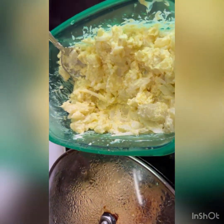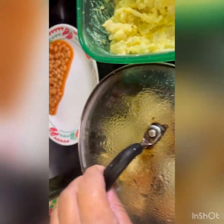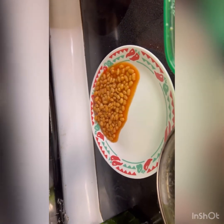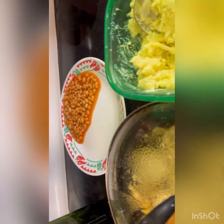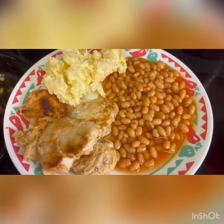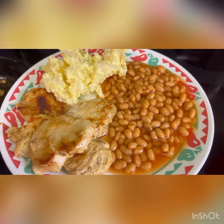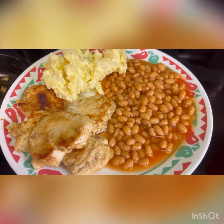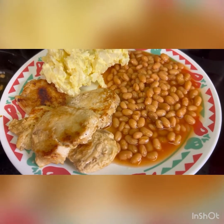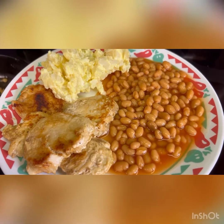Got the potato salad finished, the chicken is finishing up, I've got the pork and beans on the plate, and I'm going to plate it up and see what it looks like. There's what she looks like — very simple easy meal: our homemade potato salad and our cumin chicken with pork and beans.